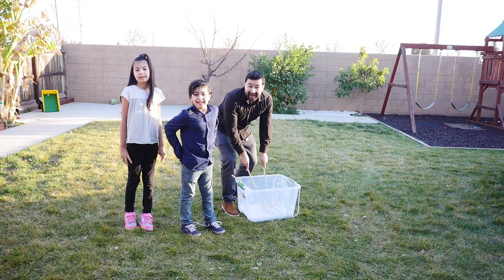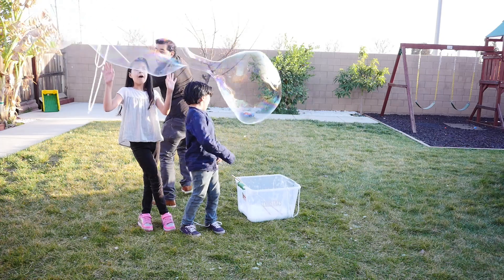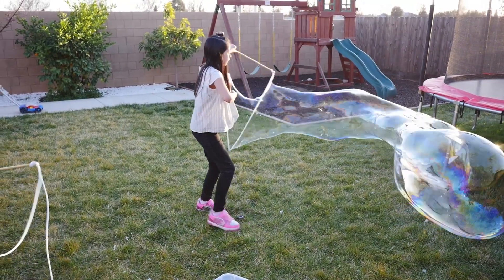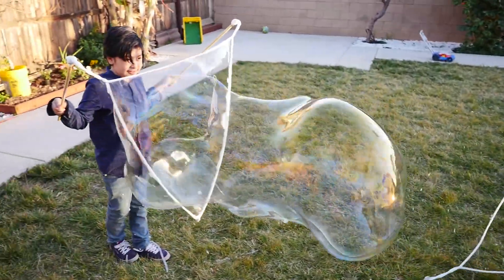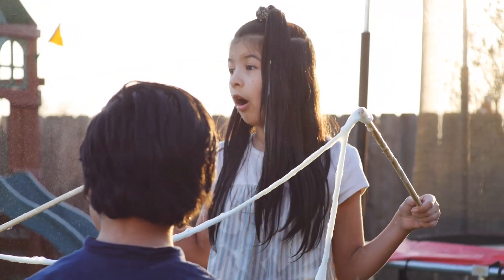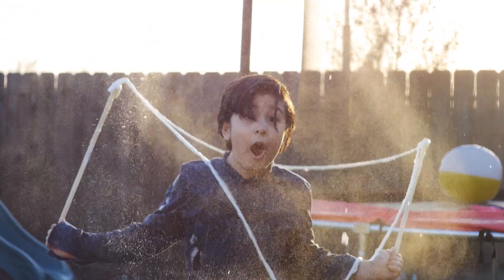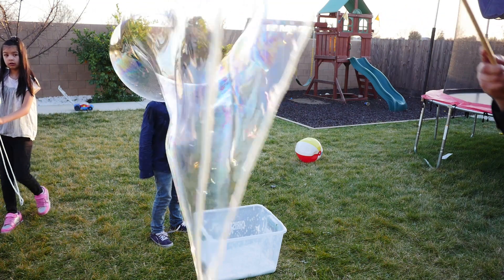Ready for the video? Yeah! One, two — oh no!